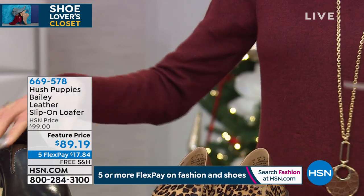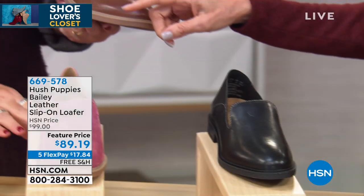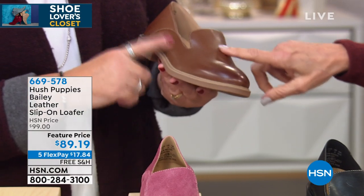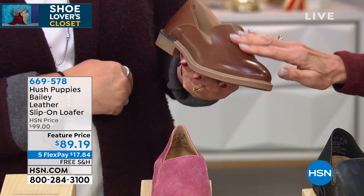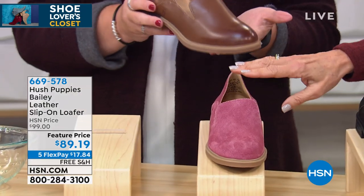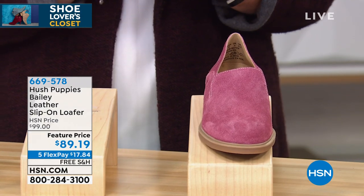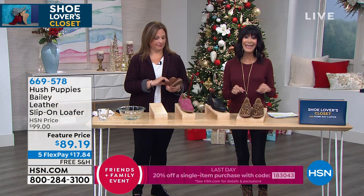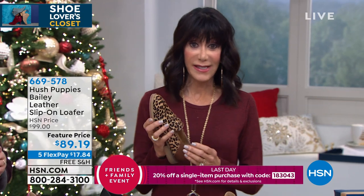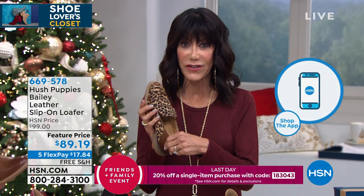We have it available in the basic black, and we also have it in the dachshund — that beautiful brown — and then we also have it in beaujolais. Sizing runs from about six through ten-eleven, in medium and wide width. Today's price is down from ninety-nine dollars to eighty-nine dollars and nineteen cents.